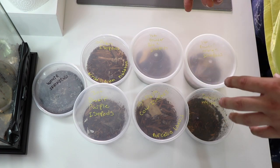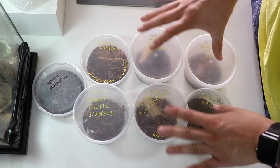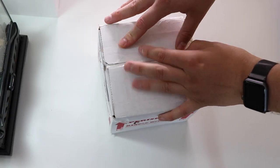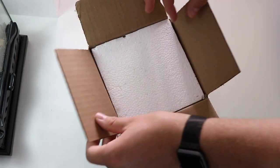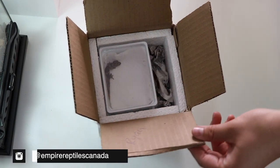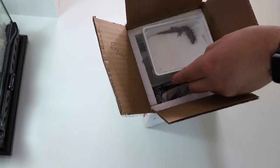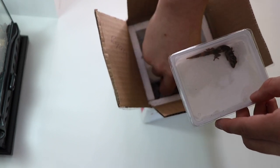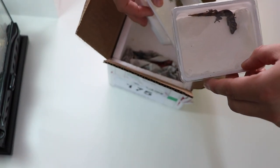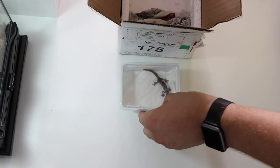Now we can get over to unboxing the beautiful two new geckos that are added to Bree's room. Now for the part you guys have all been waiting for — this beautiful insulated box picked up from Ryan at Empire Exotics Canada. I don't know how many of you will know what these are, but if you don't know...